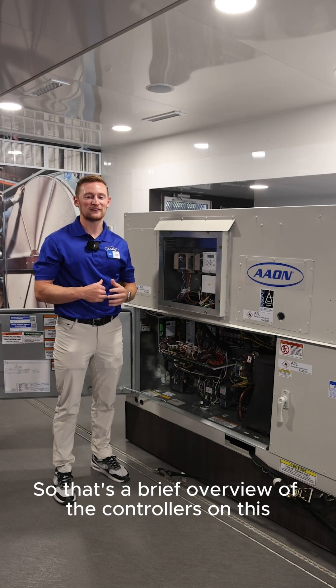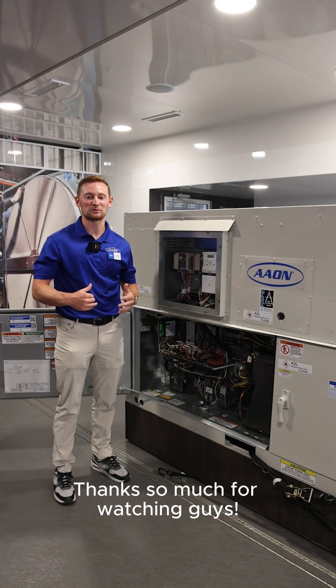So that's a brief overview of the controllers on this five ton air source heat pump on the mobile experience trailer. Thanks so much for watching guys.